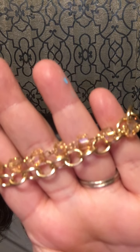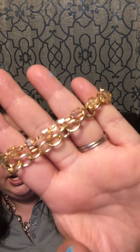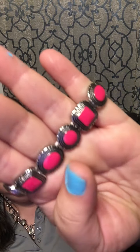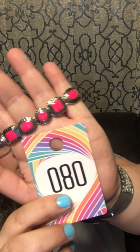Gorgeous, gorgeous, gorgeous! Number 85: a gold chain with gold Cuba-like beads separated by gold chain links — this would be a cute anklet too. Number 85. And number 80 is a stretchy bracelet — look at all of those shapes with a pop of pink. Number 80!